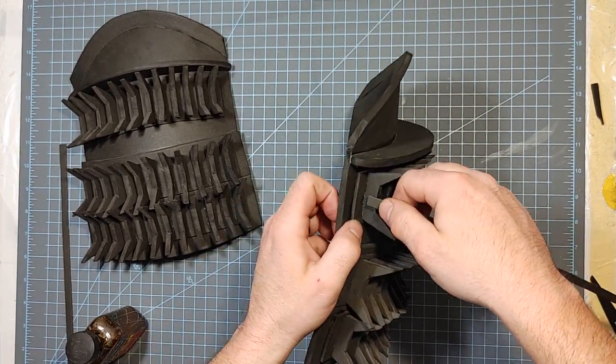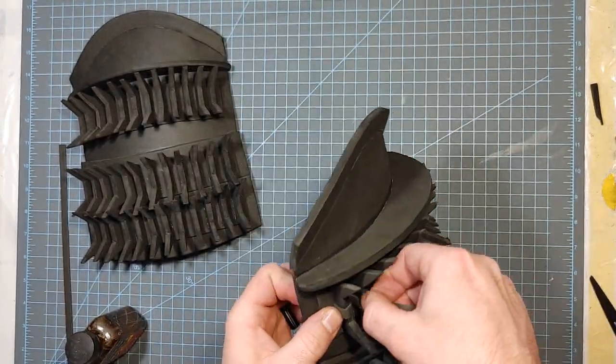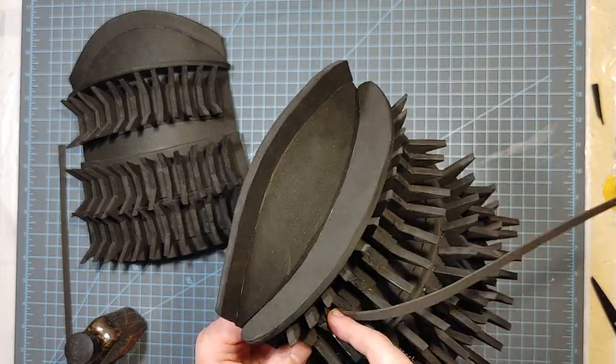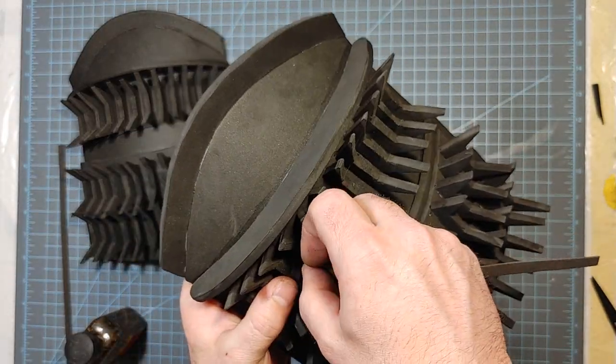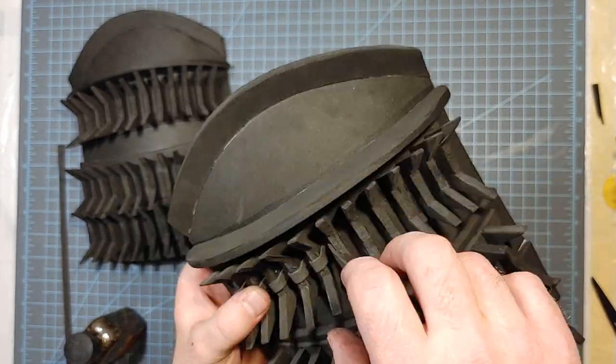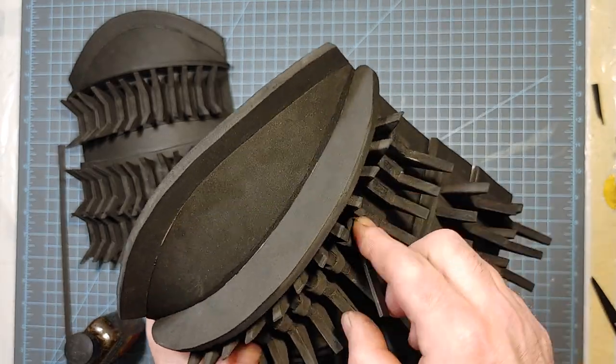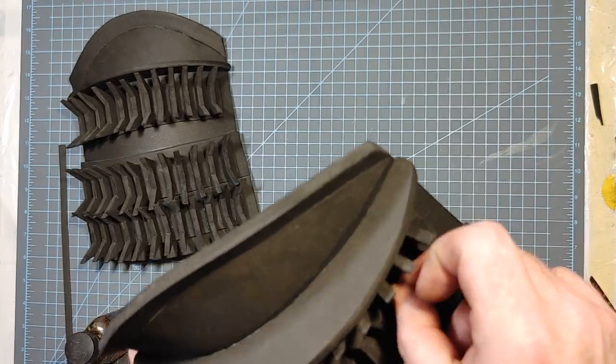Next I take a 5mm wide by 2mm thick strip of EVA foam, put contact cement on it and along the spikes, so I can put this sort of wrap and definition through them. I don't think it actually looks exactly like that on the actual costume — I'm pretty sure each one is individually wrapped and secured — but I didn't feel like doing that 72 times.